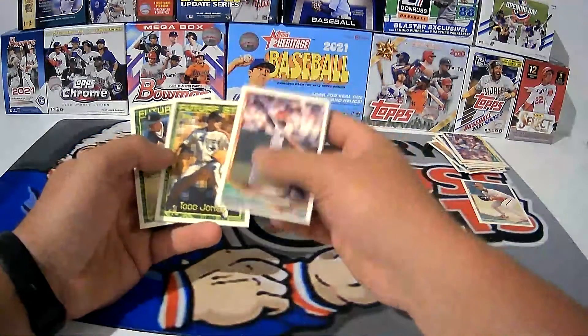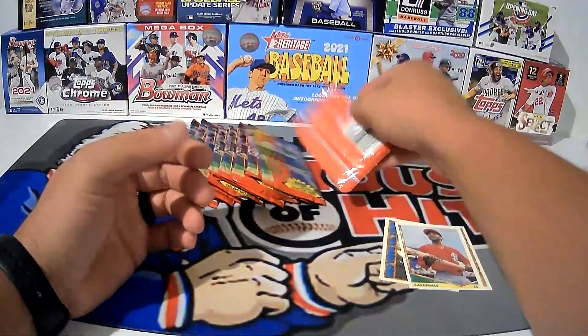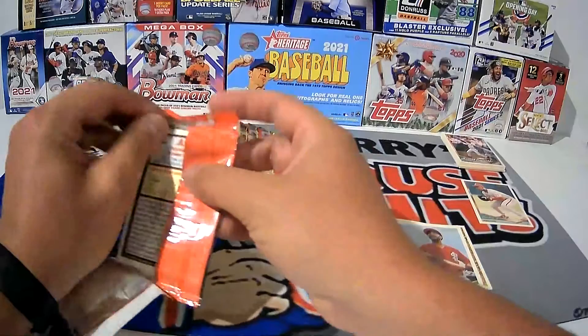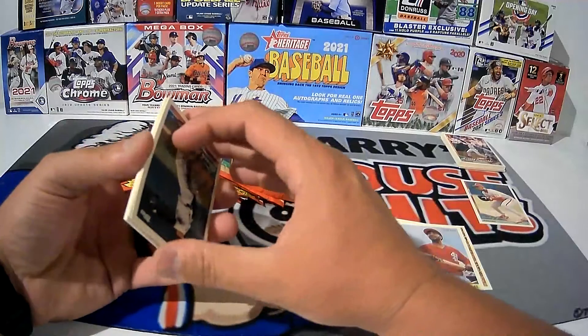Harold Reynolds — MLB Tonight and also MLB Play Ball, analyst on the MLB Network. There's two packs in, we've got 15 to go. Hopefully you all are having a great day, evening, week, month — however long it's taken you to finally turn this video on and watch.